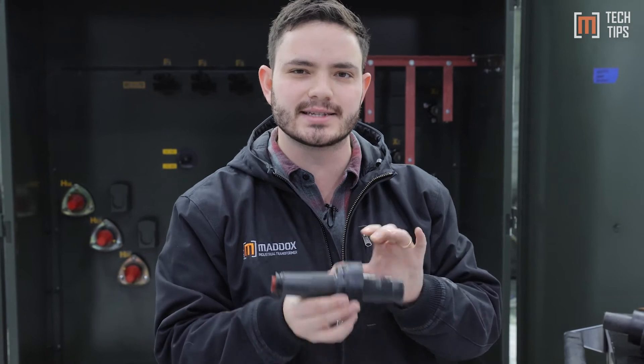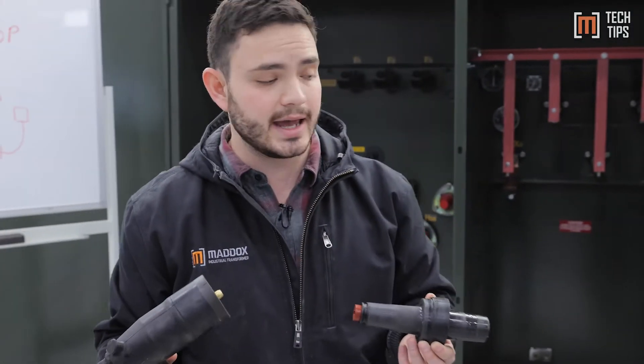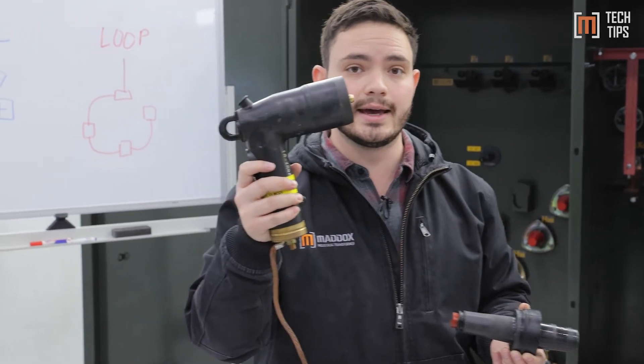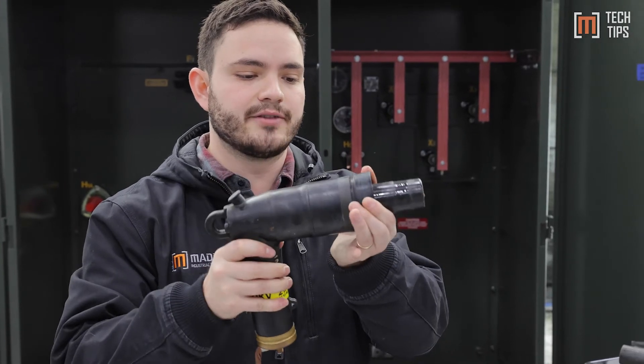The benefit here is that you can open the cabinet and there's much less risk of arc flash, because it's a fully insulated connection. These are made out of rubber. So the termination, instead of using a mechanical lug or a crimp lug, is done using an elbow — you terminate your cable to the elbow, and then you plug your elbow into the dead front bushing.